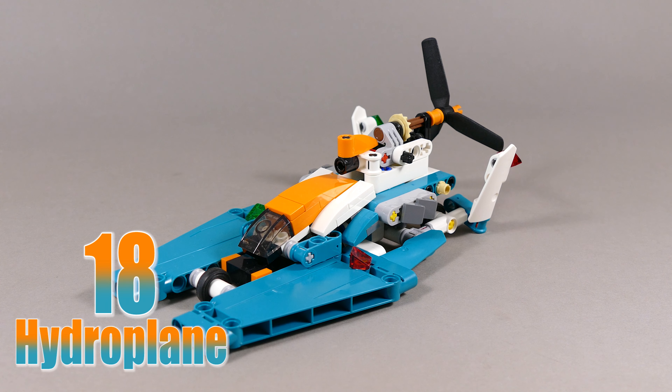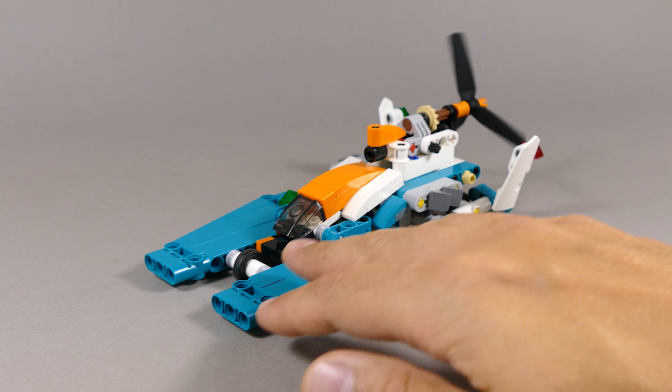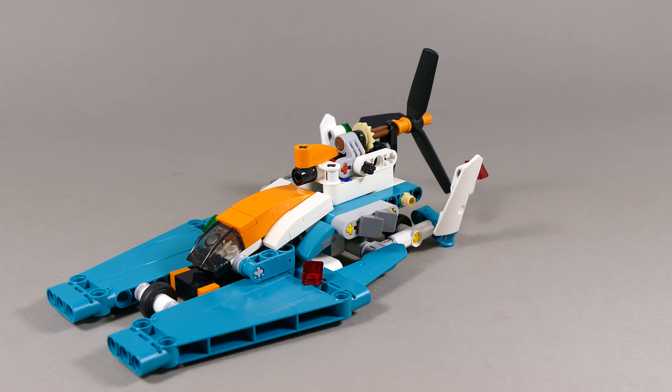Number 18 is this hydroplane racer — a very sleek looking speed boat — and as soon as you move it on the ground it rotates the propeller at the back of the engine.